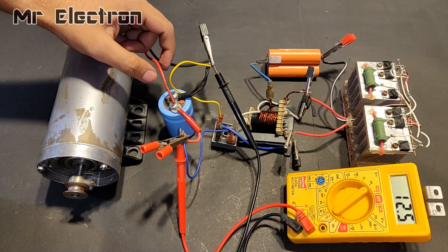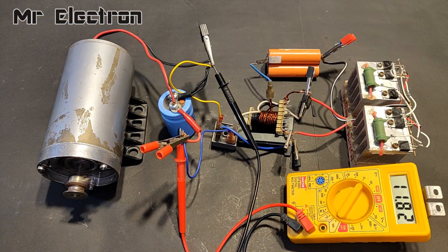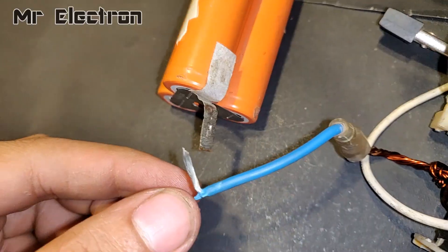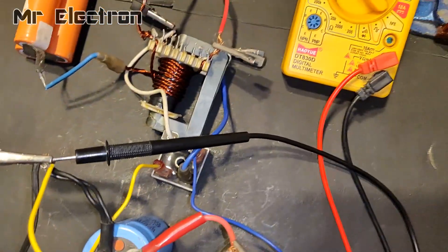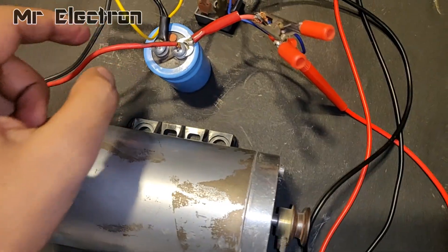Here you can hear the hissing sound which indicates the switching of the transformer and that the circuit is working. The motor operating here is a 24V, 200V, 6 amperes DC motor — it's a medium current DC motor.